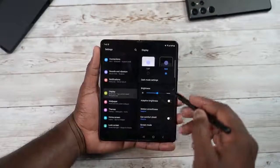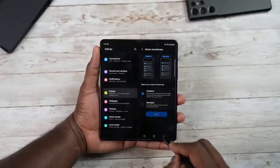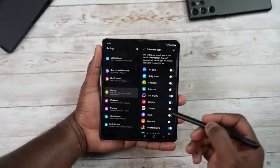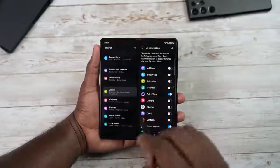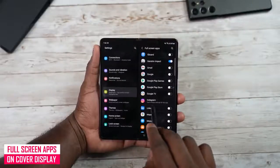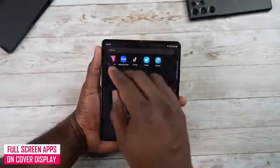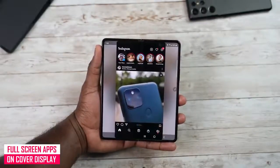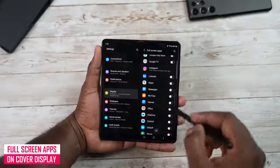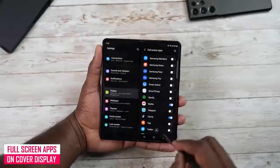In Display settings you can change your refresh rate from Adaptive to Standard — that's moving from 120Hz to 60Hz. You also have Full Screen Apps, which pushes apps to use the full 7.6-inch internal display. Certain apps like Instagram just won't work with it, but you can force most of your apps to use full screen.